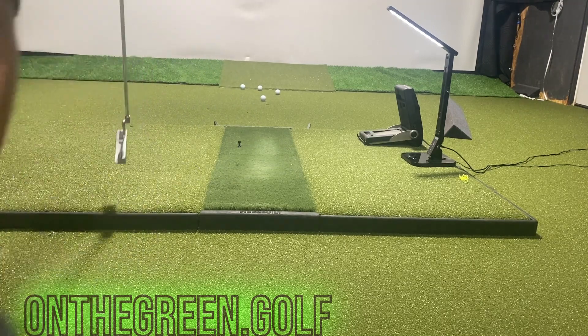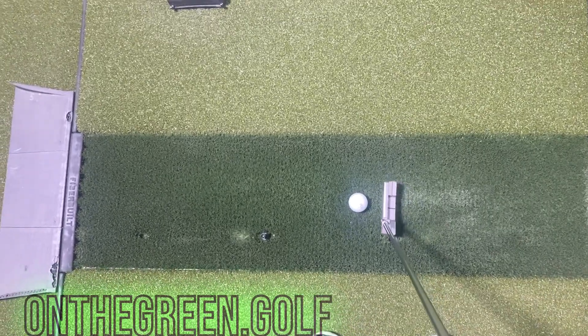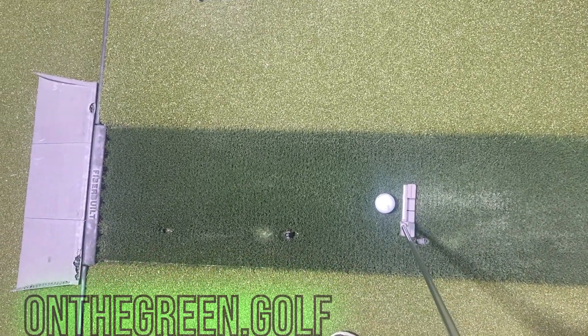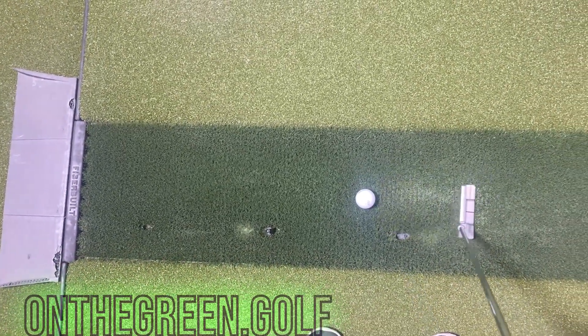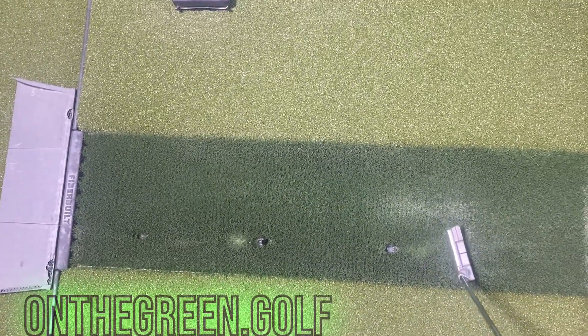I hope you've enjoyed this quick review and update of the Fiberbuilt 4x7 Grass Series Studio hitting mat. If you enjoyed this one, please consider subscribing to the channel. I'll see you on the green.